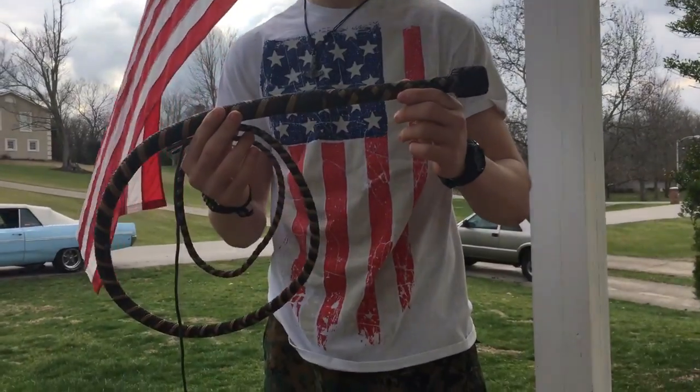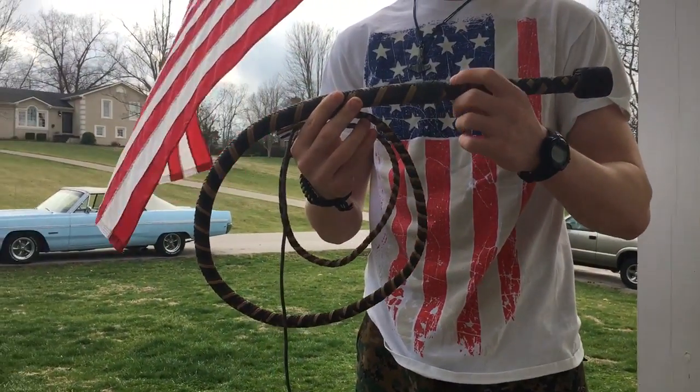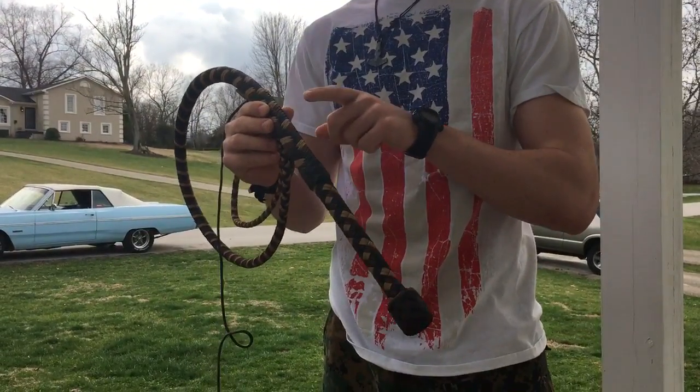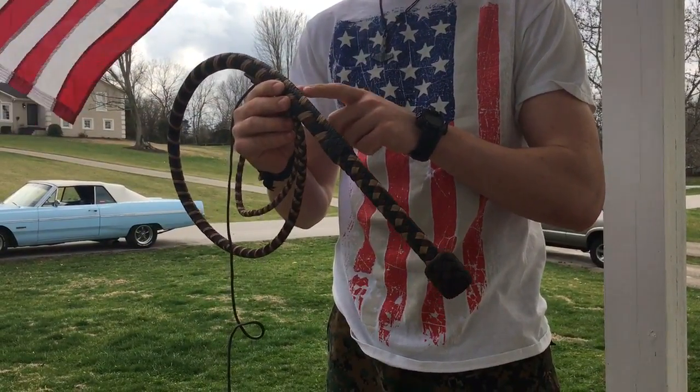This is a 6-foot 16-plait bullwhip for Greg. It's chocolate brown, light tan, black, and olive drab.